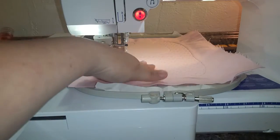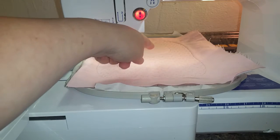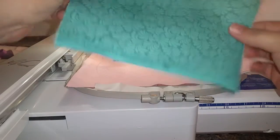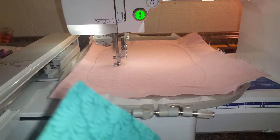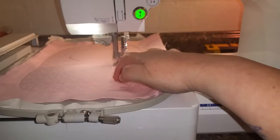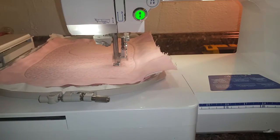Now that all of the motif filling has completely stitched out, we're going to do the monogram patch. It'll do the placement stitch first, and I did go ahead and put a piece of the heat and bond on the back. We'll stitch the placement stitch for the monogram patch, and when that gets done I will lay the fabric over it and do the tack down stitch. Then you trim around the fabric after you get it tacked down into place, and after trimming you can press it with the iron so that it adheres and you don't have to worry about it bubbling or coming up.